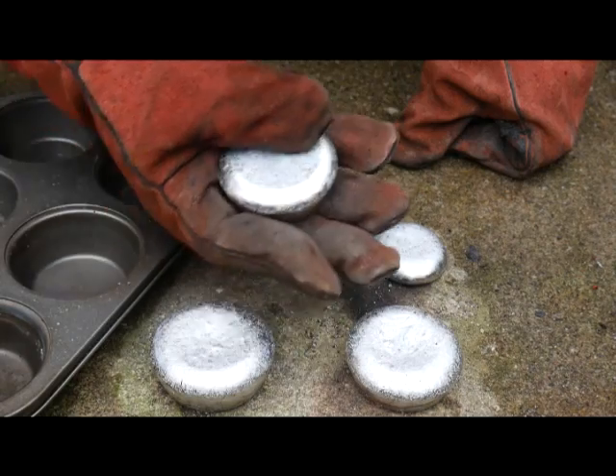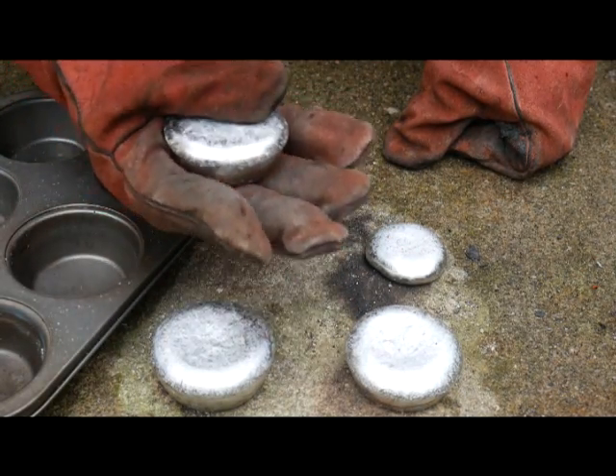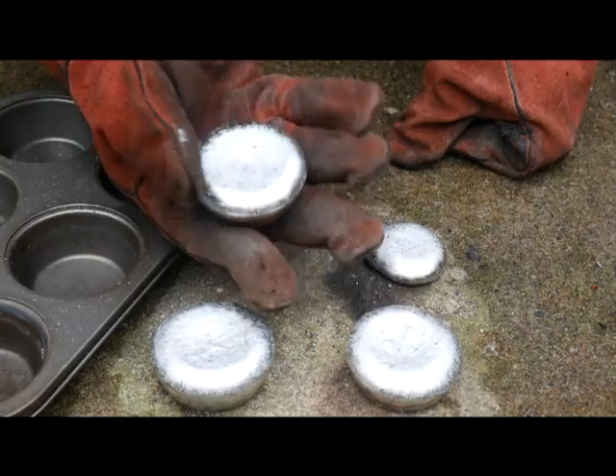I hope you guys liked this video. It's starting to rain now. This is a lot of fun to work with aluminum — you can make all kinds of things by casting it, and we're going to have a lot of fun soon with this. Hope you guys enjoy this. See you next time on Animal Man Survivor. Take care.